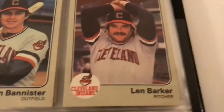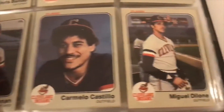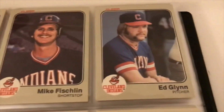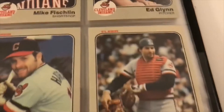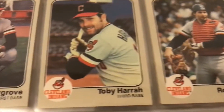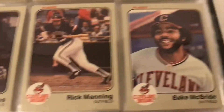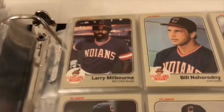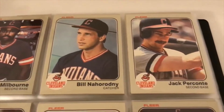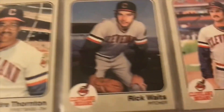On to the Indians: Barker, Bannister, Bando, Dybzinski, Fischlin, Ed Glynn, Ronnie Hassey, Toby Harrah, Mike Hargrove, Von Hayes, Bake McBride — cool name, good outfielder. Andre Thornton, Eddie Whitson.